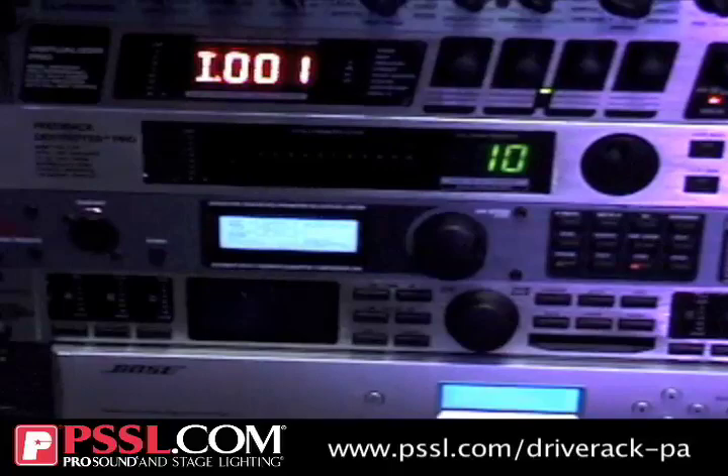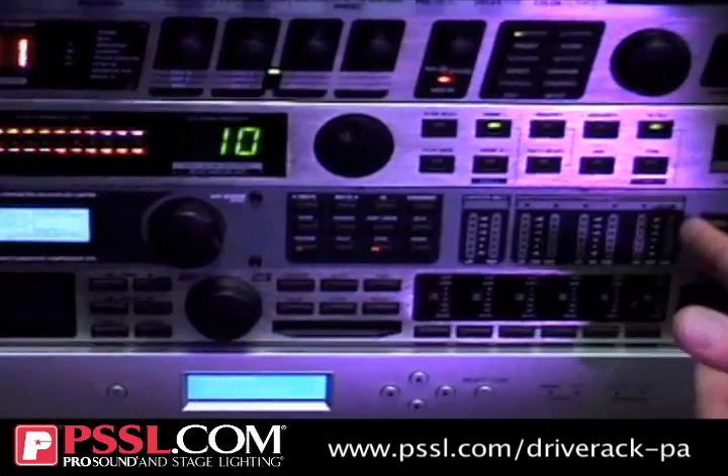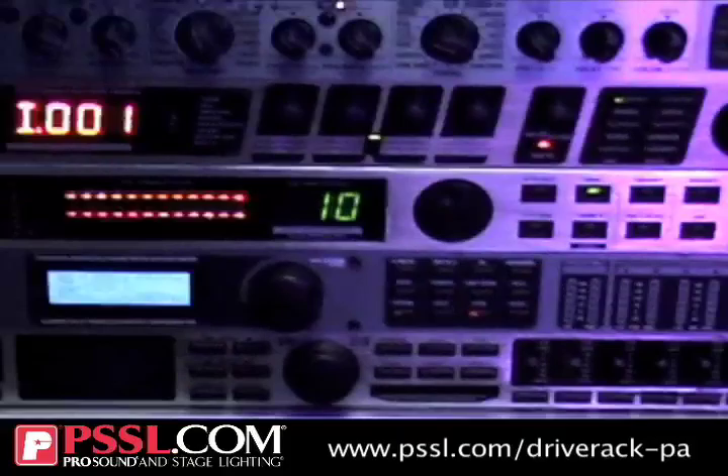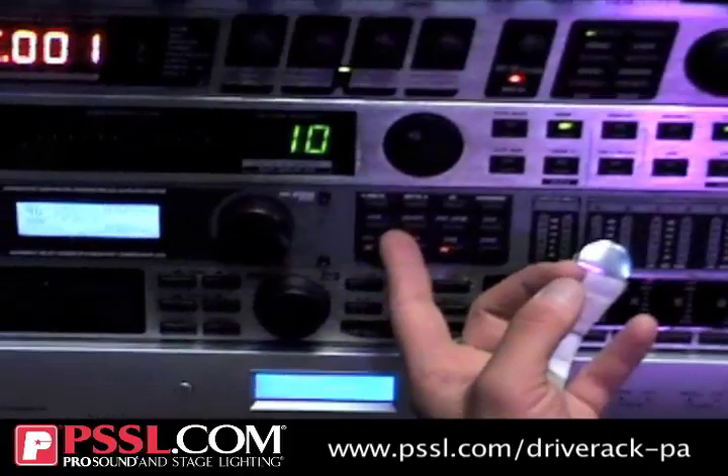Going over some of the other key features on the Drive Rack — you have your crossover, which is a three-way stereo crossover that you can run full range if you want. The advantage of a three-way stereo crossover would be hooking it up into a sound system like a JBL SRX system. The SRX 725 is a bi-ampable top, so you could go highs and mids into that, and then run lows into your subwoofer. That's how you would do a true three-way system.